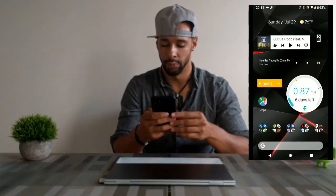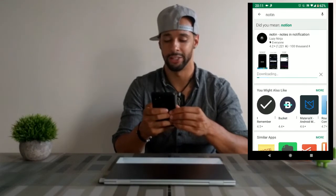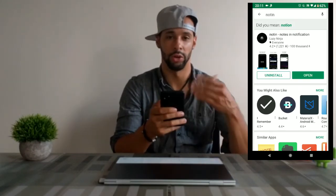We're going to try this must-have app on an Android phone — the Google Pixel 2 XL — and on a Chromebook, the Pixel Book, just to show how this app works on different devices. Let's start with the Google Pixel 2 XL. We'll open up the Play Store, search for Noten, and hit install. It's a small file so it installs fairly quickly, then we'll hit open.